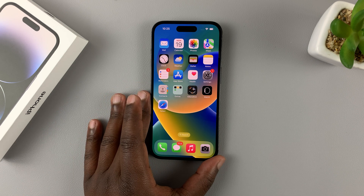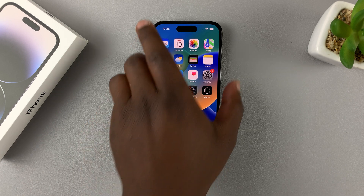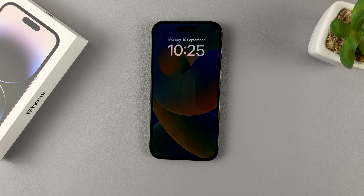Today, I'll be showing you how to force restart your iPhone 14, 14 Pro, 14 Pro Max, or even the iPhone 14 Plus.